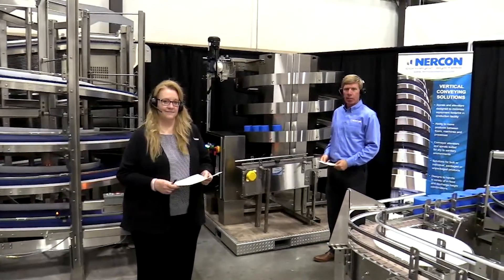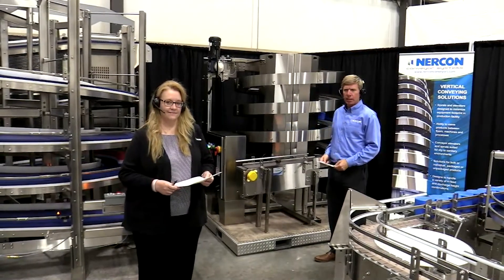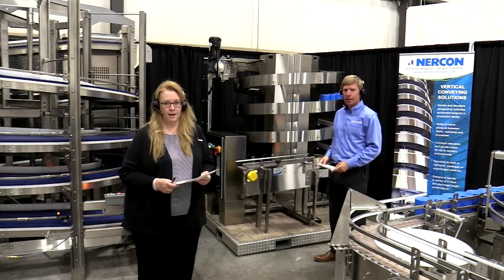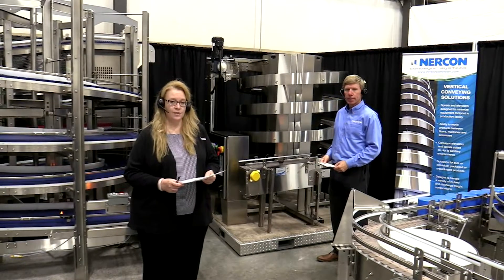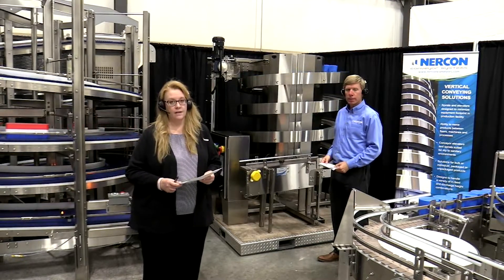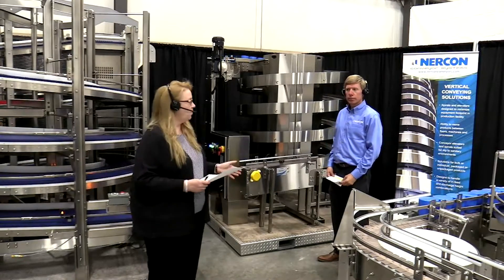Hi, thanks for joining us today and welcome to our demonstration. I'm Tom Luft and with me is Debbie Hoff, and we are from the sales and marketing group at NERCON. We are inside NERCON's modern manufacturing facility in Wisconsin where we are excited to be showing you some of our vertical conveyor solutions. Our chat team is available to answer your questions at our virtual showroom NERCON conveyor system. So Tom, what do you have for us?